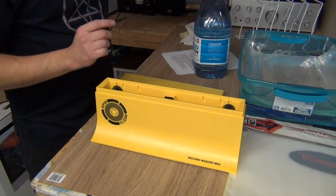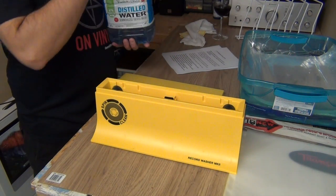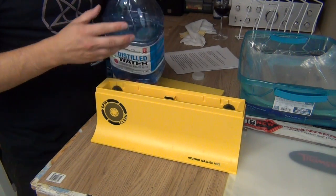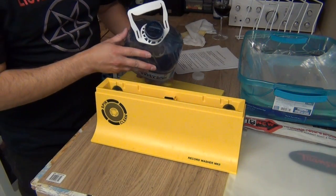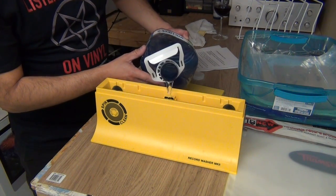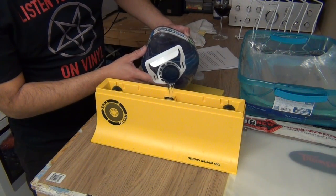The next thing you have to do is add distilled water. They recommend distilled water rather than tap water because it doesn't have those minerals and other potential contaminants that could potentially damage your records. I'm going to pour the water in right over the brushes — there's a line here, so I'm going to fill this up to the line.